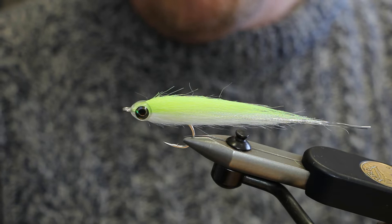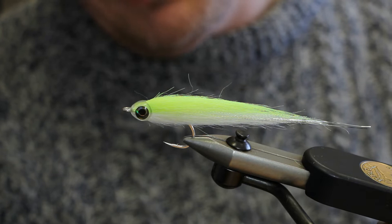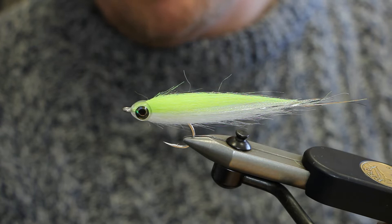Today we're going to tie a simple craft fur streamer designed for bass. The unique thing about it is that it's finished off with one of these Flyman fish masks, which makes the whole job very easy. It's a generic tying style — designed for bass, but you could do it for freshwater fish as well.